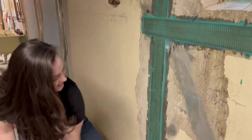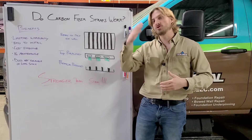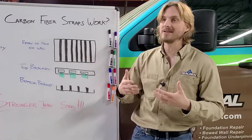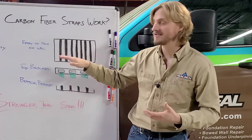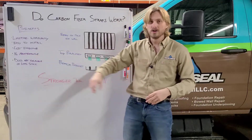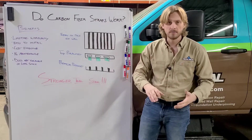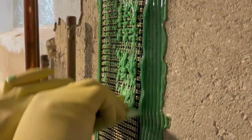You can even finish the walls right over them. They're extremely cost effective — instead of lugging steel down into the basement and having to put shims behind it, these are really easy to install, making them cost effective so it does not break the bank. There's no maintenance; you won't have to torque these over time or come back and check on them.